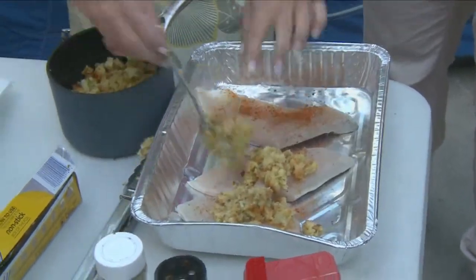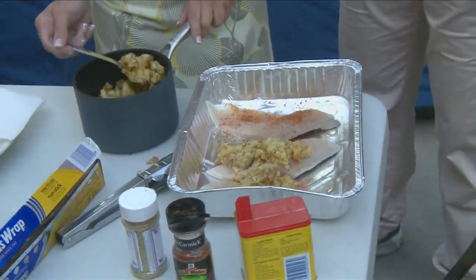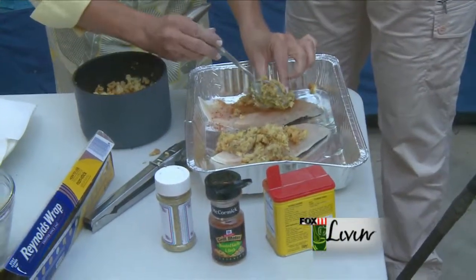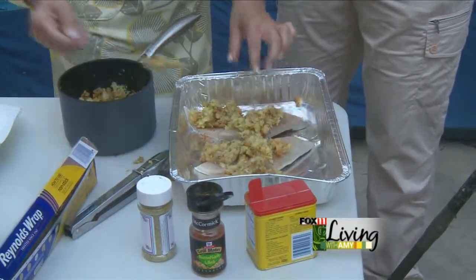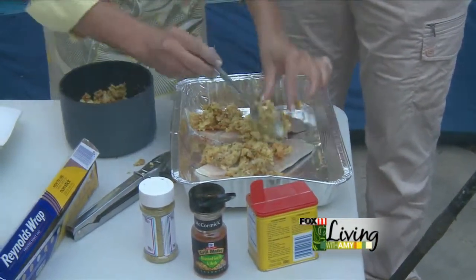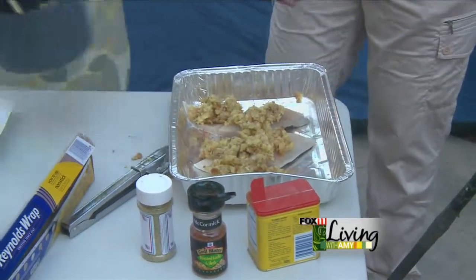Do you usually cook the bacon before you go camping? Yeah, I usually try to. And if you can't, that's fine too. It just depends — like when we used to be on the water, by the time you got there, you were just happy to get something put together. But if you're at a campsite, you'd have plenty of time to just get the bacon going a little bit.